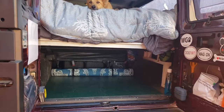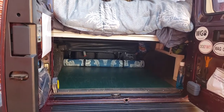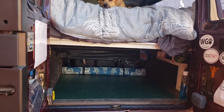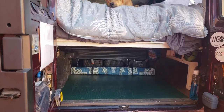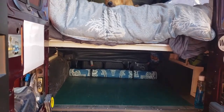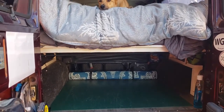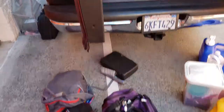Hi guys, good afternoon! I thought I'd show you how we did our bed frame. This was about two years ago and it's lasted pretty well ever since. I have everything out from under the bed — our bed in the van is in the back.